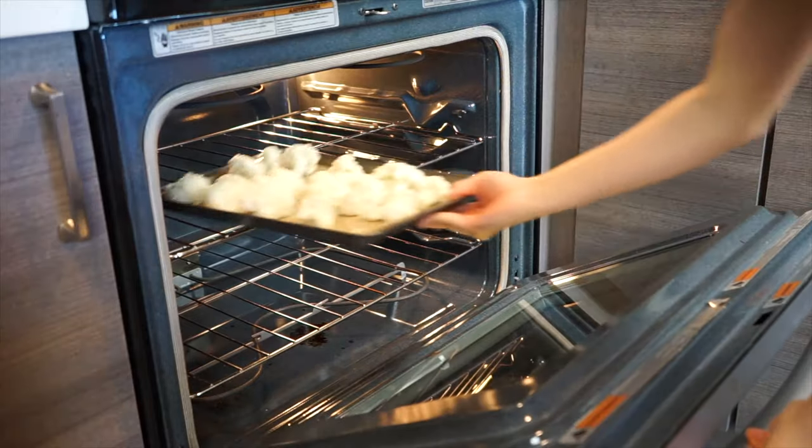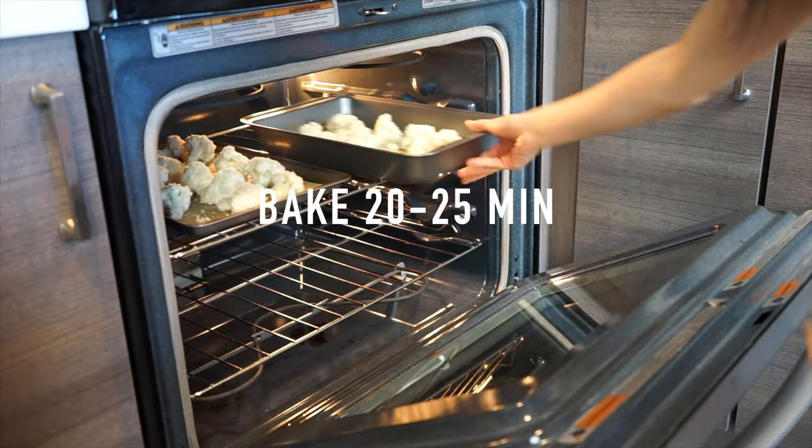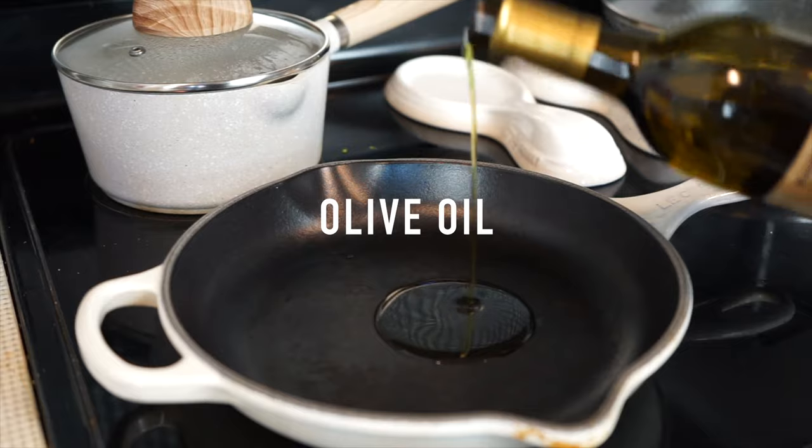Let's pop these little cuties in the oven. We're going to bake the cauliflower for about 25 minutes or until it's golden. And while it's baking, let's make the sauce.